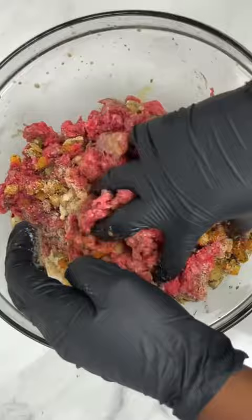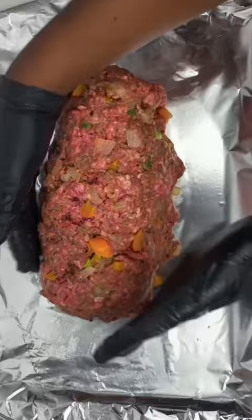Once that's mixed together, add it to a baking sheet or you can add it to a meatloaf pan — it's a preference. Drizzle it with some oil and add it to a 350 degree oven for 40 minutes.